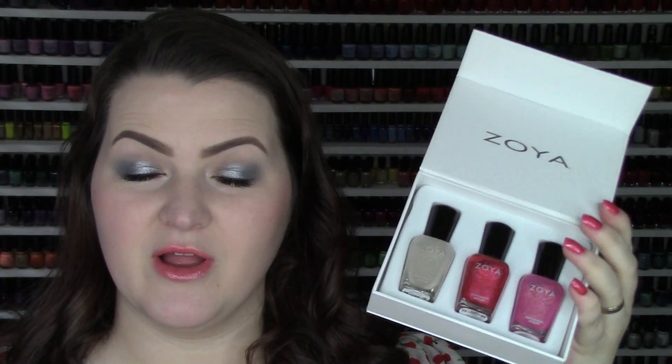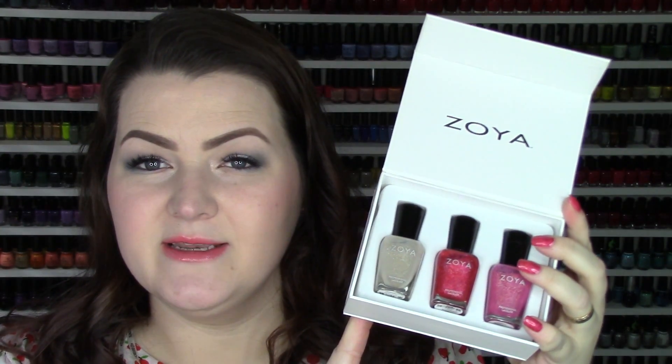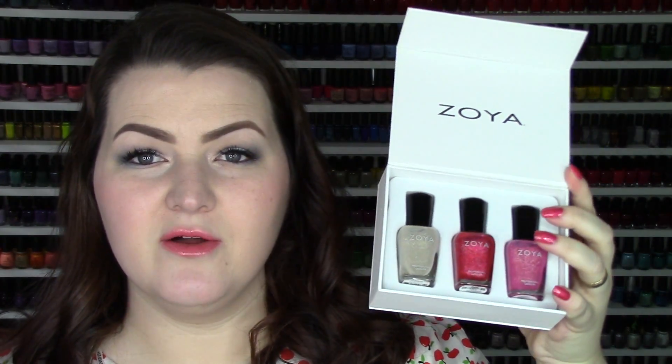Hi guys, welcome back! Today I'm showing you the new hollows from Zoya — how they apply and how they look on the nail. They are stunning. Zoya recently created two new hollows in their very popular jelly with a micro hollow flaky formula. They're also re-promoting Brighton, one of their other hollows — a neutral, slightly beigey ivory shade. The two new ones are also here.